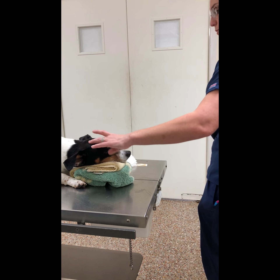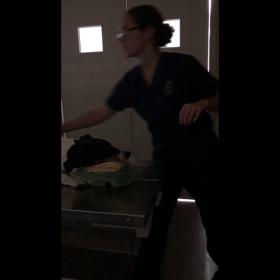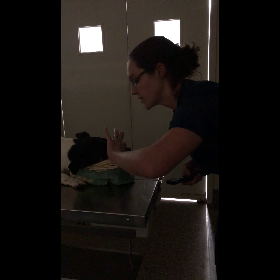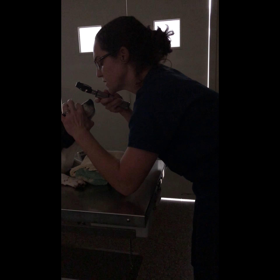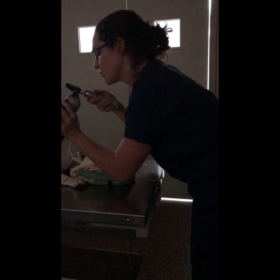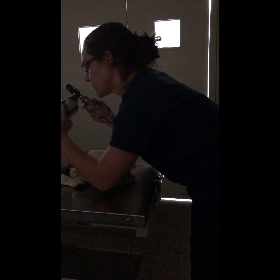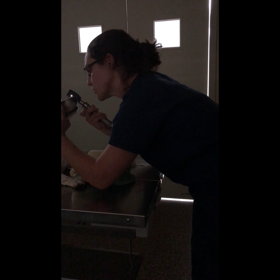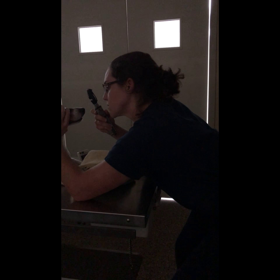I'm going to turn the light off real quick. What I'm looking for is, if there's an ulcer on the cornea, it will take in that stain. I'm just double checking to make sure that it doesn't look like we have an ulcer on the cornea — which it doesn't, because the eye looks good.